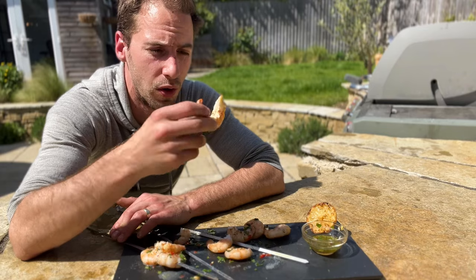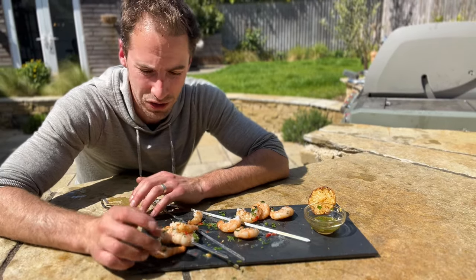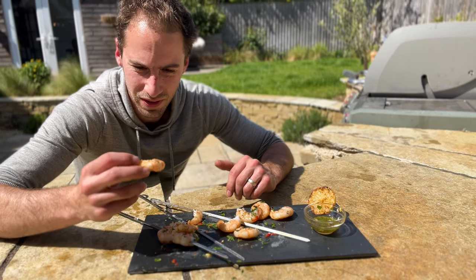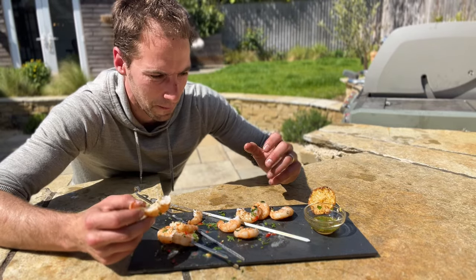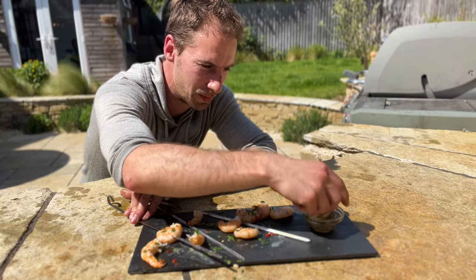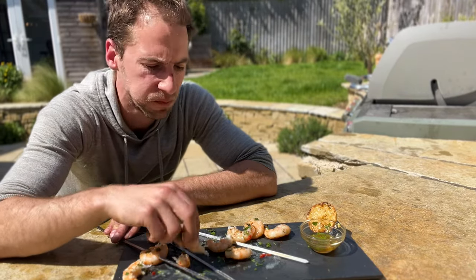I'm just going to test one that's not got anything on at all, just to see where this lands. Wow. I'm kind of glad I did that because it shows just how much flavor all of these methods are adding. This tastes so remarkably dull — there's so little flavor other than the basic prawn taste you'd expect. All of these are just so next level compared to that. I didn't expect it to be quite such a big difference. Let's go in with the vinaigrette again — I massively rate this vinaigrette. Really simple but so flavorful.